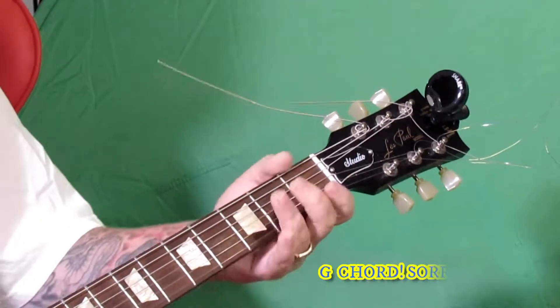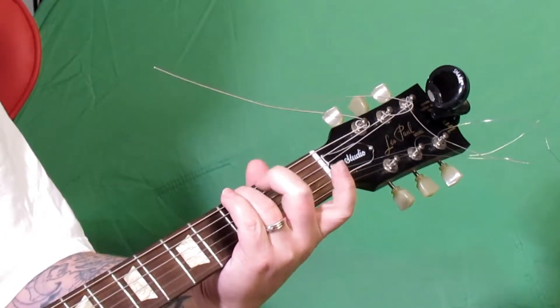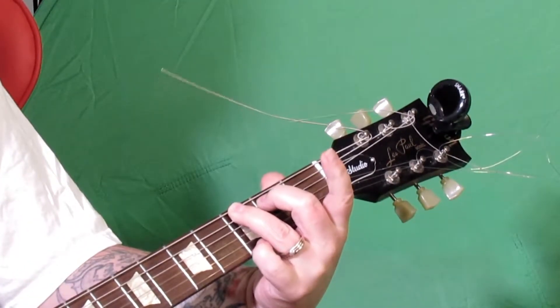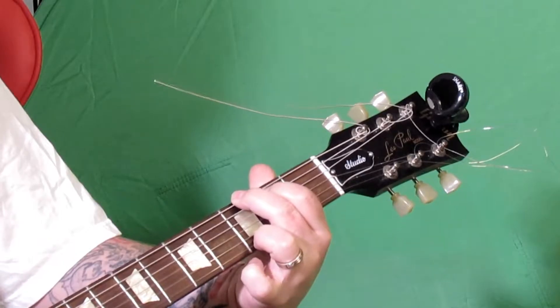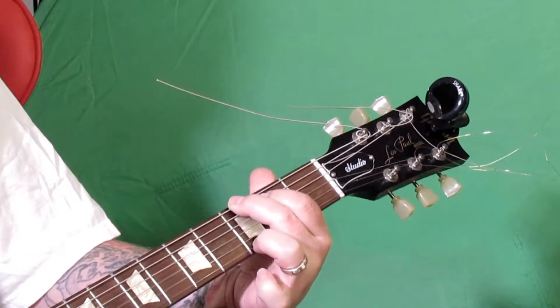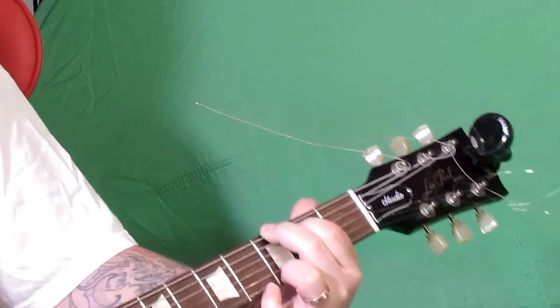And then the G chord: start from the low E, go to the third fret with your ring finger. On the A string use your middle finger on the second fret. Then to finish it off, the high E — use your pinky on the third fret. Or you can do it this other way: middle finger on the third fret of the low E, pointer on the second fret of the A string, and ring finger on the high E on the third fret. So there are a couple of ways to play G, and we'll get into more different types of chords later on.